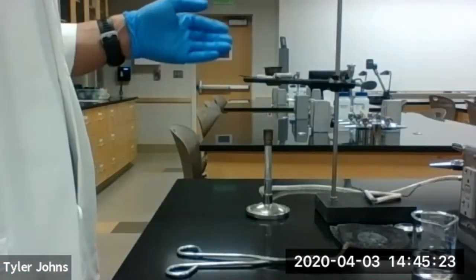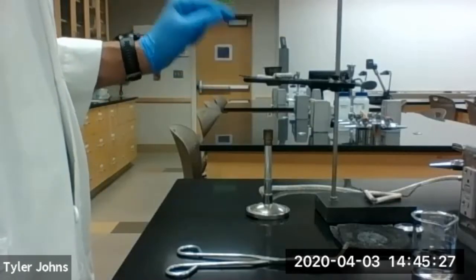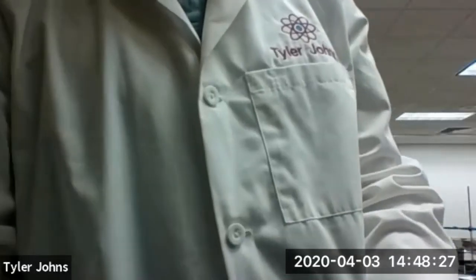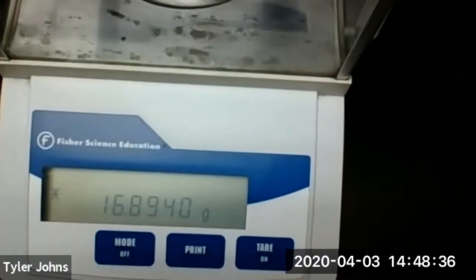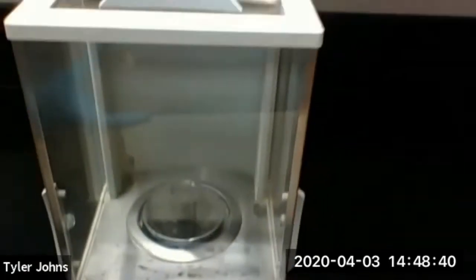We've allowed our crucible and cover to cool, so now we're going to weigh the empty dry crucible and the cover on a digital balance. The weight of our dry cooled crucible and cover is 16.8940 grams.